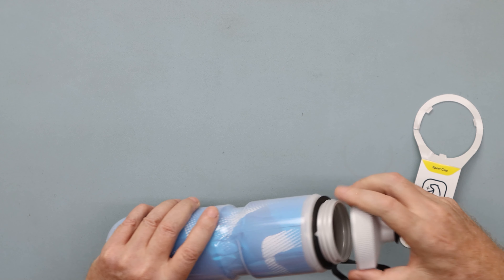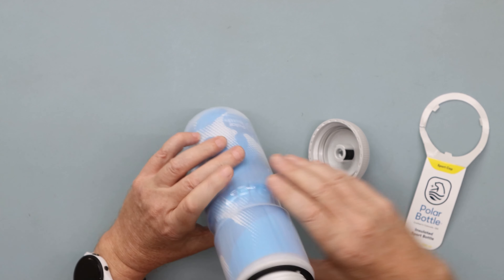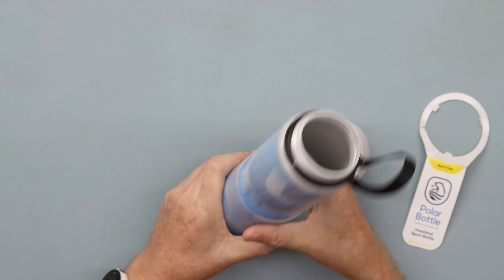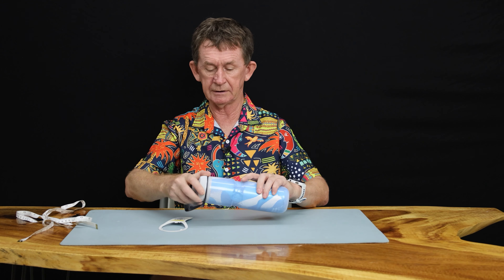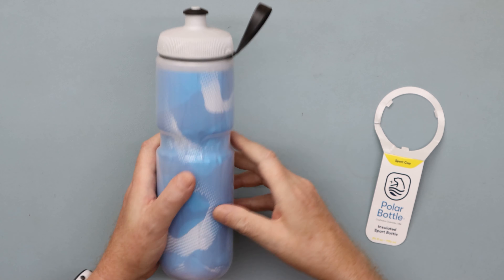It has the usual features. As you can see, inside it's double-layered. Because it's squeezable and double-layered, this one is 24 ounces, and it's nice to pull out of the bike stand, as I showed earlier.